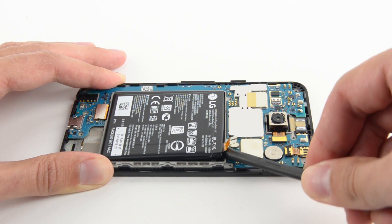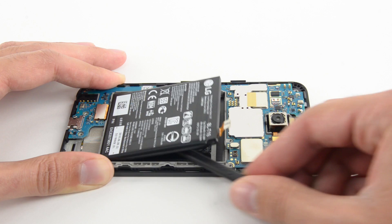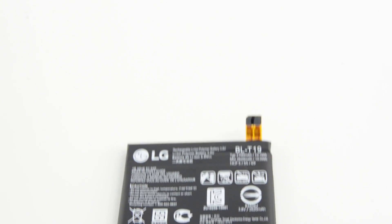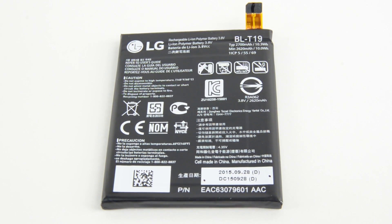There is some light adhesive holding the battery in place, but it's nothing our spudgers can't handle — our eye-openers can remain cool for the time being. This is a 3.8V, 2700mAh battery.